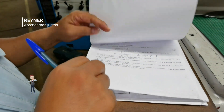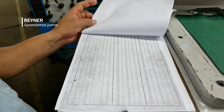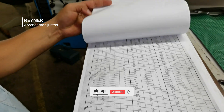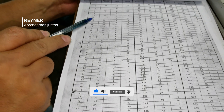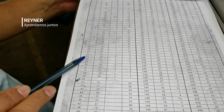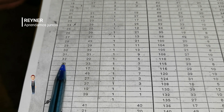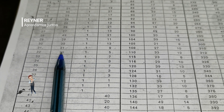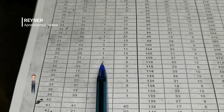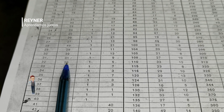La segunda manera que enseñamos acá es que los jóvenes usen las tablas del número de divisiones. Nos venimos a la tabla y buscamos el número de divisiones que tenemos: en este caso 32 divisiones. Como podemos observar, la tabla nos recomienda una vuelta entera y 5 agujeros en el círculo de 20. De las dos maneras se puede trabajar.